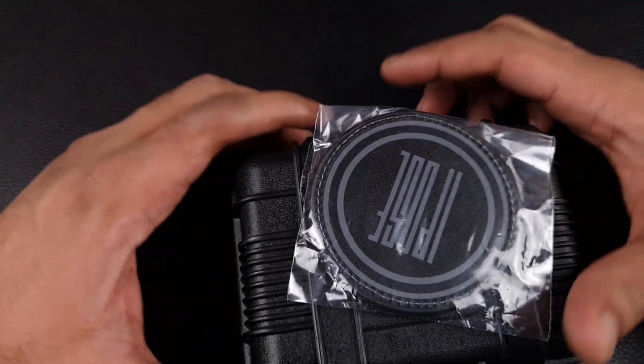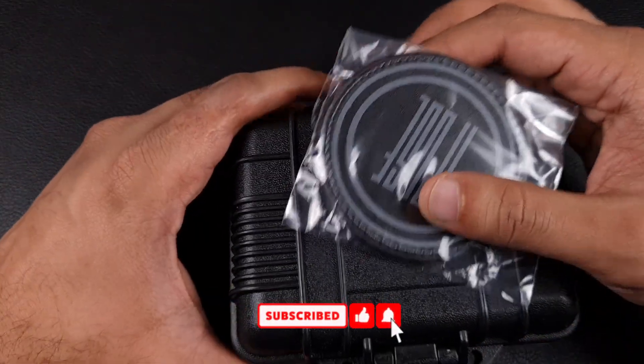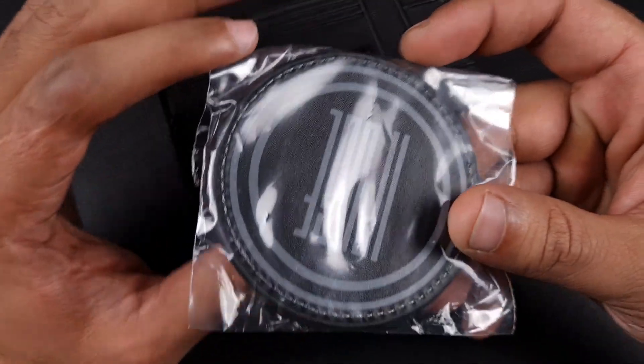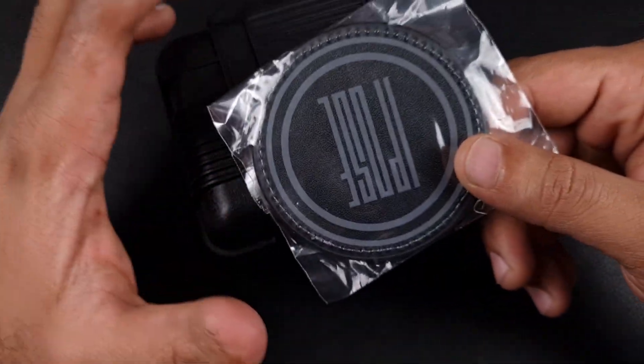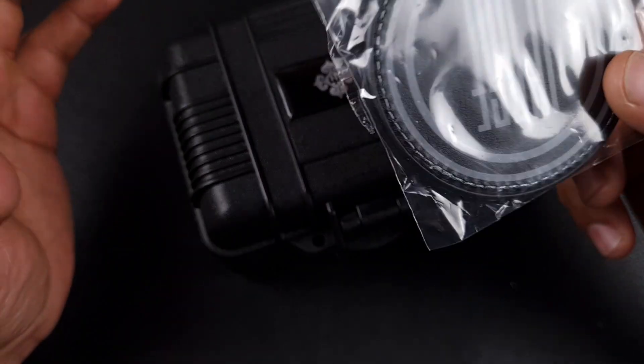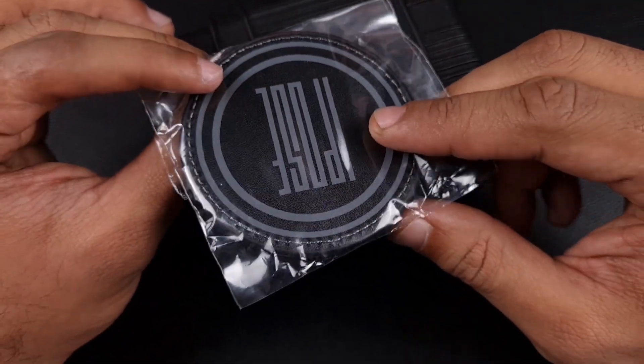Welcome to the channel, thank you everyone for tuning in. In today's video I'm going to be doing an ad hoc unboxing — this watch literally just arrived today, so I'll get it unboxed, give you the specifications, stats, and dimensions, and then follow up with the full review.